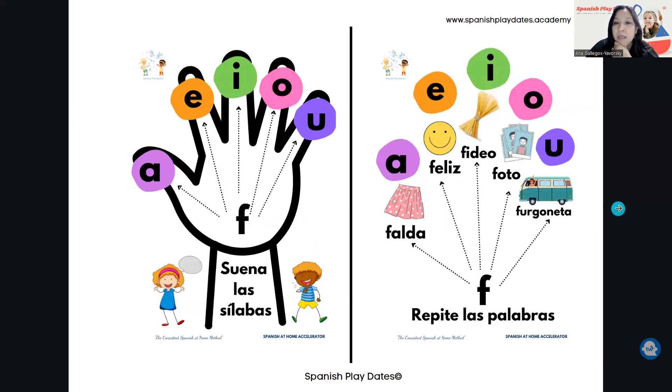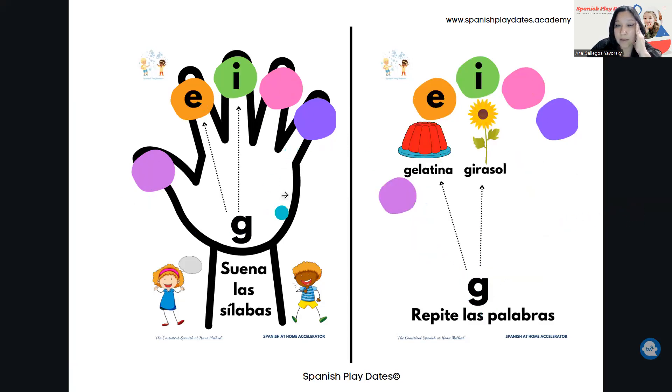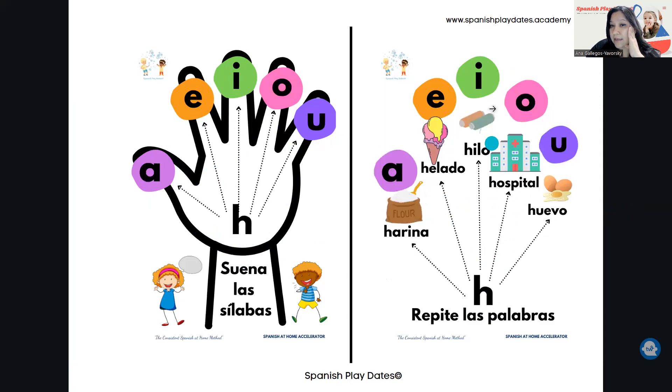Then you have CH, D, F, G — it has the same concept. You will see GA, GO, GU. If you go with soft vowels, las vocales suaves, G con la E suena GE — so Gelatina, Girasol. And letter H — explain to your children that the H doesn't have a sound. The best example is when you say 'hola': you can hear the O, but letter H has to be there. So you have: Harina, Helado, Hilo, Hospital, Huevo.